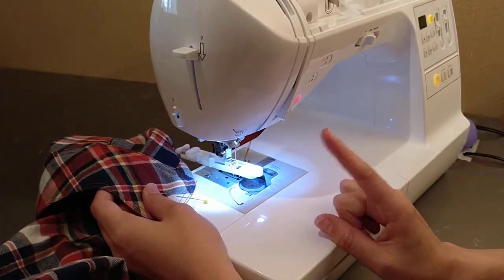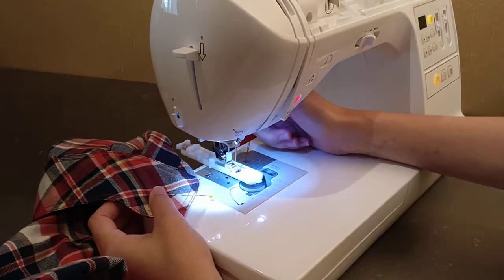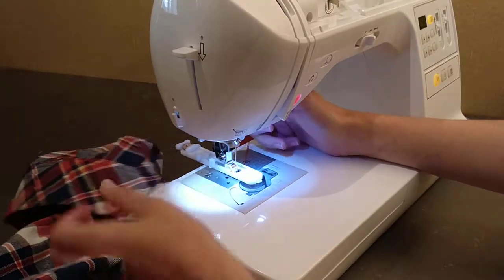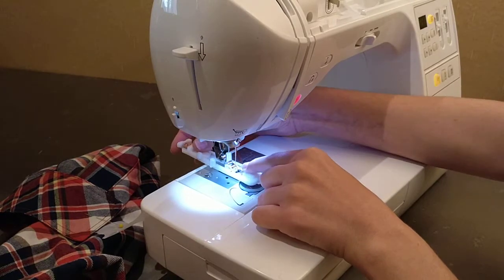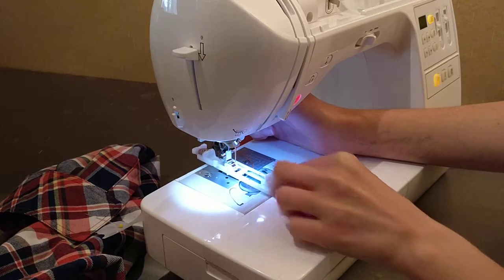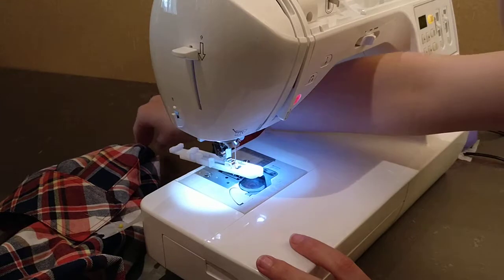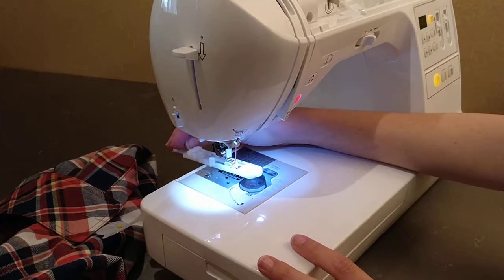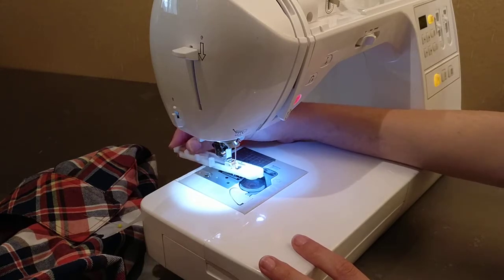What you never want to do when you are doing a buttonhole on your machine is lift the presser foot, because when you have this down and you start going, this foot moves — it moves forward like this. So as soon as you lift that presser foot, it snaps back and you lose all of the progress, so you're going to have to tear it out and do it again. Just make sure when you start, don't ever lift your presser foot.